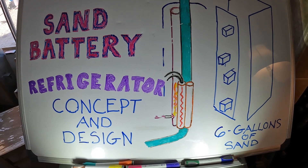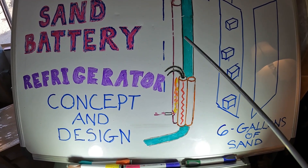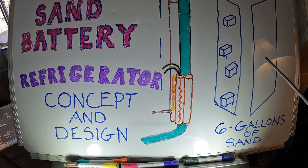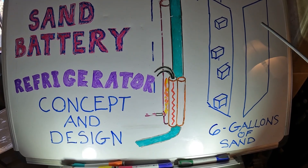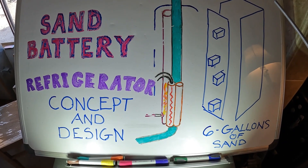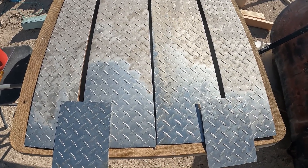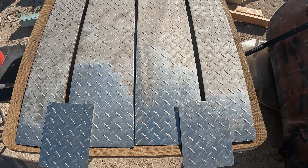The theory is the solar panels will heat the sand up during the day and keep the refrigerator going, and then at night the hot sand will hopefully at least keep the freezer frozen all night. That's what I'm working towards. I'm going to go out on a limb and say this just might be the world's first sand battery operated refrigerator.